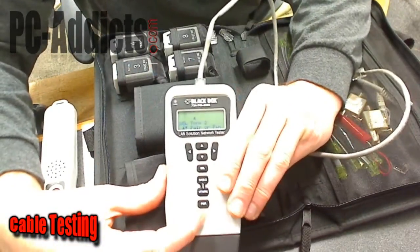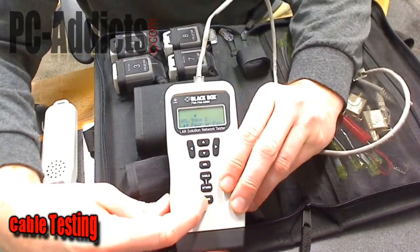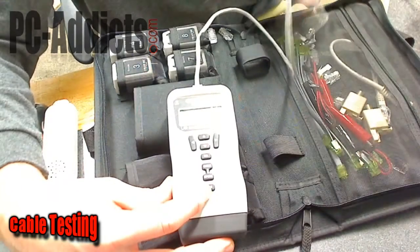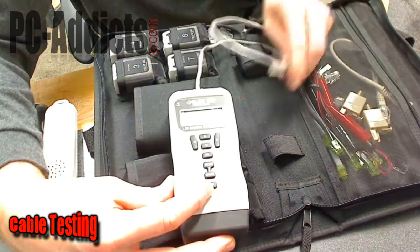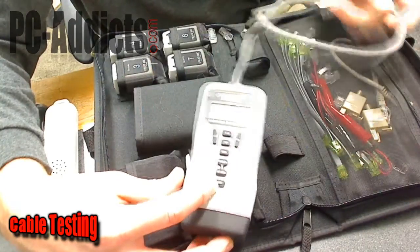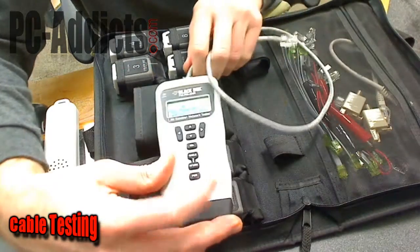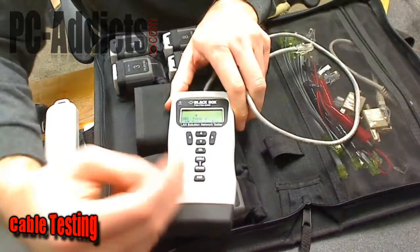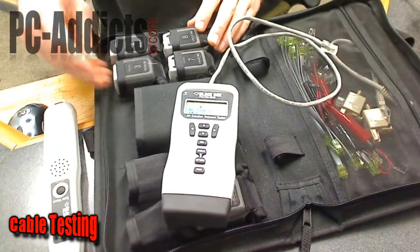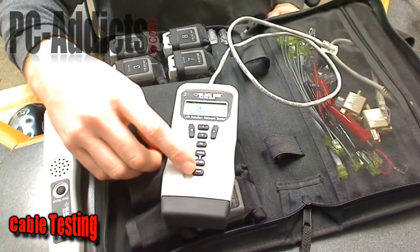I can show you more things with this but I don't have anything set up camera-wise to go downstairs. This is a fairly expensive kit — I think I paid about $350 for it from CDWG. There are cheaper ones out there; you can probably get a decent kit for 30 bucks that'll come with the actual tester and one of the ends. I have an older one laying around somewhere and may do a video on that at some point.